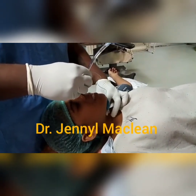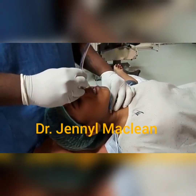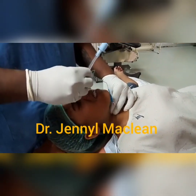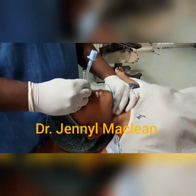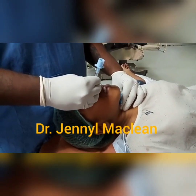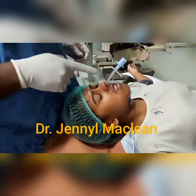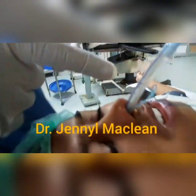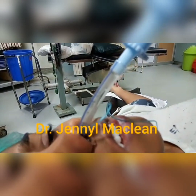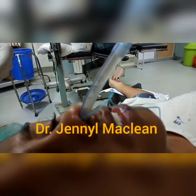After doing airway blocks for the superior laryngeal nerve and recurrent laryngeal nerve, and using nasal jelly also, you can see here I am slowly introducing a 6mm endotracheal tube for an 18-year-old girl. Make sure the patient is breathing. As you introduce, you can see when the endotracheal tube enters — you can see the fogging at the endotracheal tube. You can also attach an ETCO2 to confirm that the endotracheal tube is past the glottis.